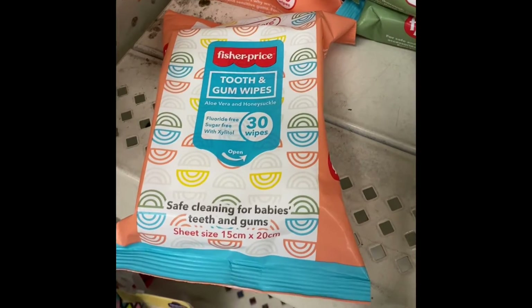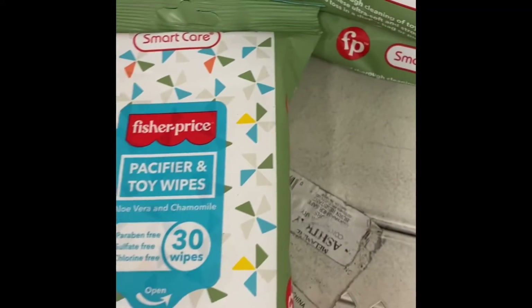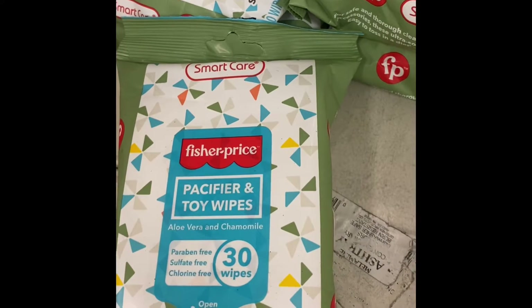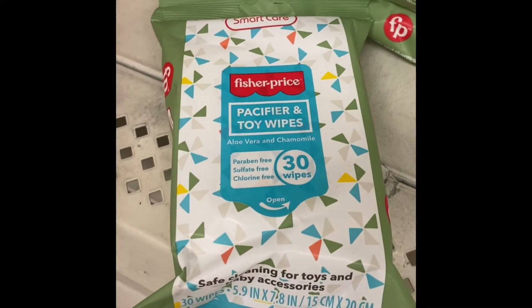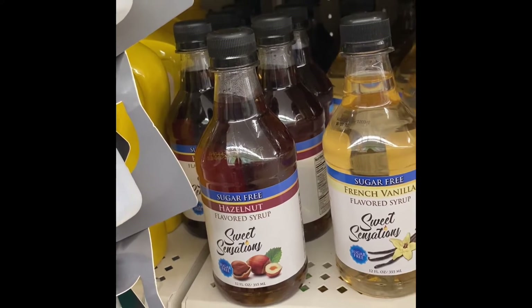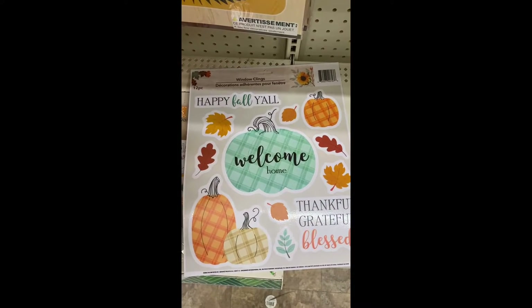Here's something new by Fisher-Price — you get 30 and this one is for tooth and gum care, and then this one is for pacifier and toy cleaning. That is definitely something new. It says safe cleaning for baby's teeth and gums and safe cleaning for toys and baby accessories. And here we have some sugar-free flavor syrups — we have hazelnut, French vanilla, and salted caramel.